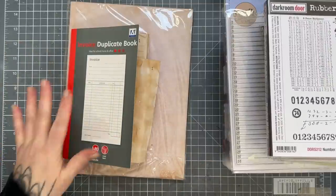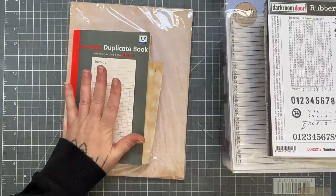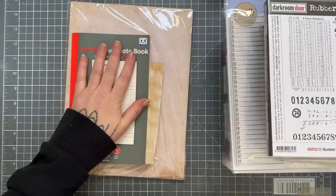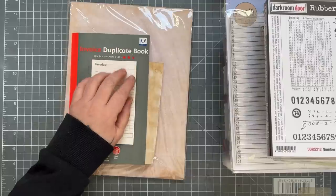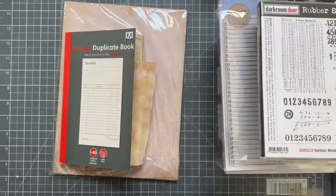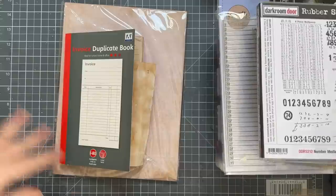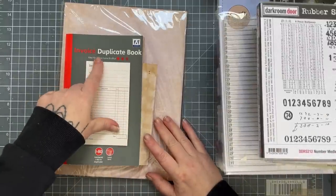Hey everybody, welcome back to my channel. Today I'm going to be making faux invoices and ledger paper document kind of things. I had a comment on my shipping tags video asking if I could try and do the invoices, so I thought yeah, of course, love to. Sorry but my OCD is messing with my camera angle.